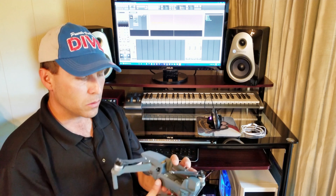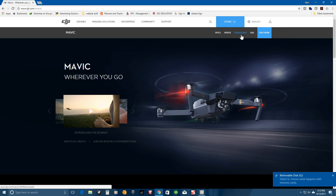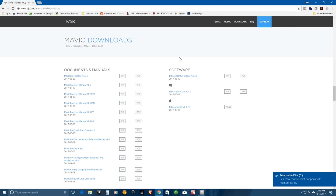Here we are at the DJI website, which is where you need to navigate to get started. You're going to go to Drones up here and choose Mavic, which takes you to the Mavic home page. Then go over to Downloads, and from there you'll see software downloads on the right. You're going to be downloading DJI Assistant 2. Depending on whether you have Windows or Mac — I have Windows — you can download the zip or the installer file. I downloaded the installer and just installed it from there.